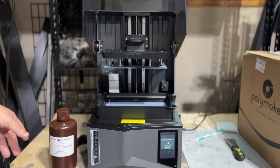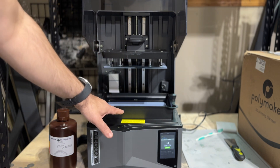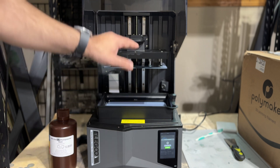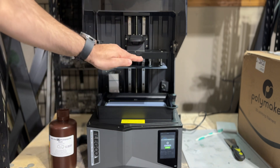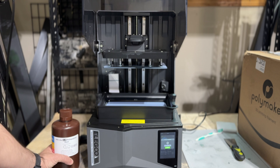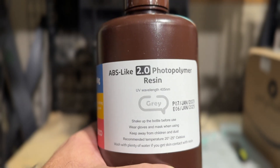You'll also notice the build plate design is a little different. On this model, the actual resin tray goes up and down as the print is taking place, so you have two actions: the tray going up and down, and the build plate moving upward slowly as the print is being created. I do have a carbon filter from one of my old printers in the back to keep the ABS smell at bay. This is the ABS-Like 2.0 resin that we're using, for those interested.